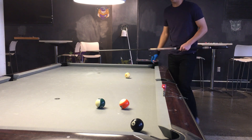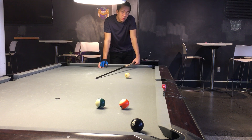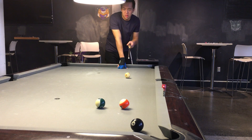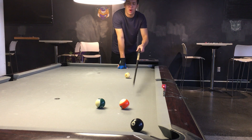Hi everyone, this is the Billiards Doctor. In today's video I want to teach you guys how to do rail first shots. Rail first shots are where the cue ball hits off the rail before hitting the object ball. So if I want to make this 8 ball to win the game, you can see that the 13 ball is in the way — there's no clear path to the 8, so I have to go off the rail first.